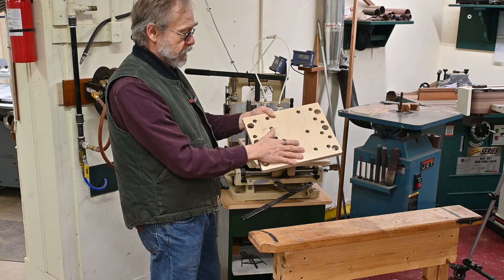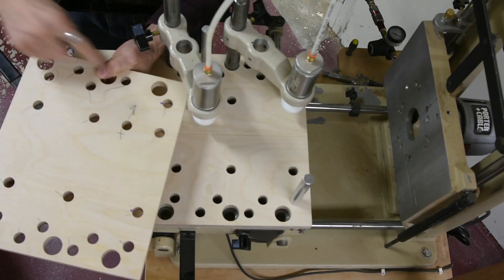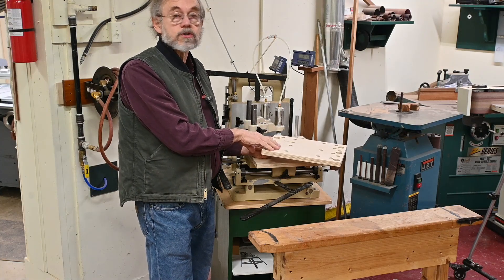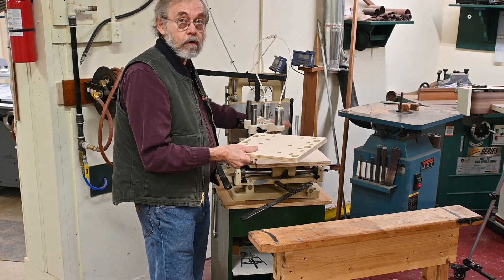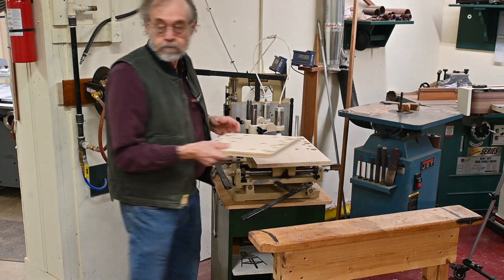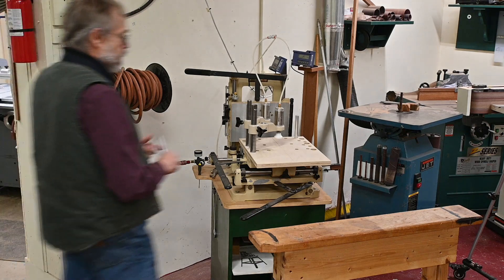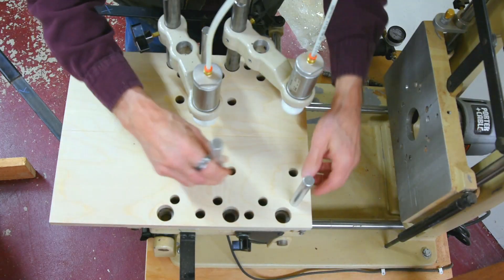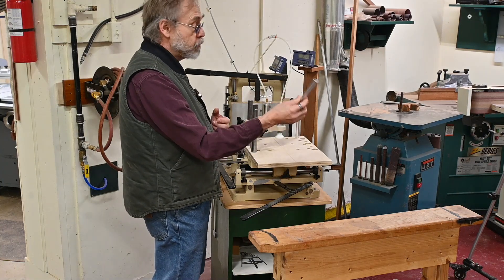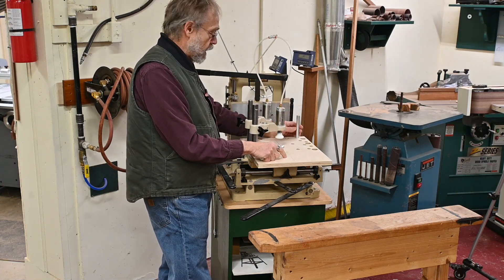So this was that first piece that I cut out, my test piece, and it's got all kinds of little marks and lines on it where I adjusted things. I was actually fairly close, and I lucked out the second time around with my adjustments — I was pretty much right on the money. Now I'm just registering these in with this 5/8" aluminum rod, and eventually I'll cut these off to where they're not sticking up so high.